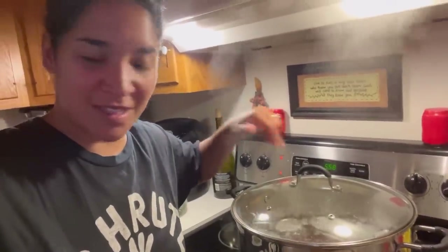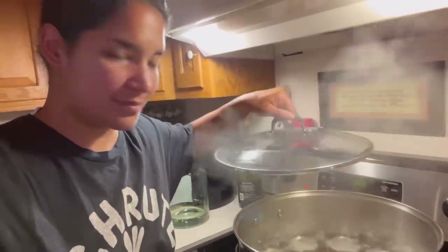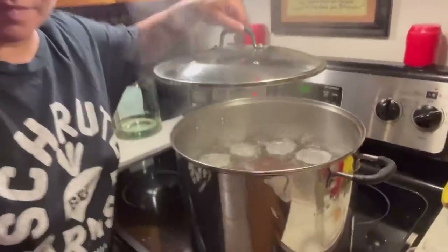Thank God for my husband who helped me cut tomatoes last night for two hours — literally between the both of us we were cutting tomatoes for two hours. I've got some salsa here, you can see that.